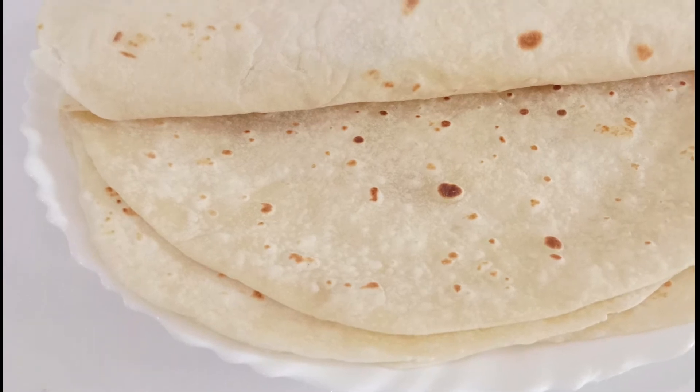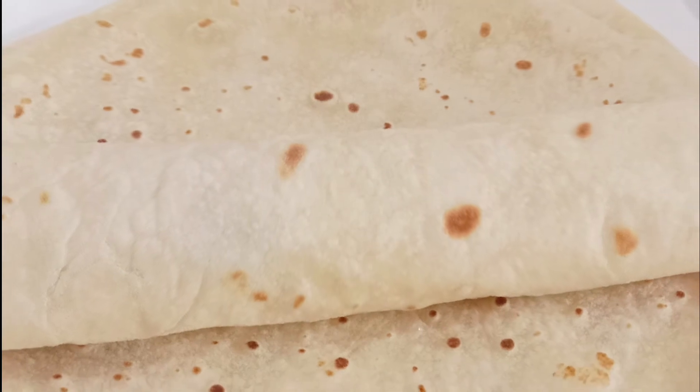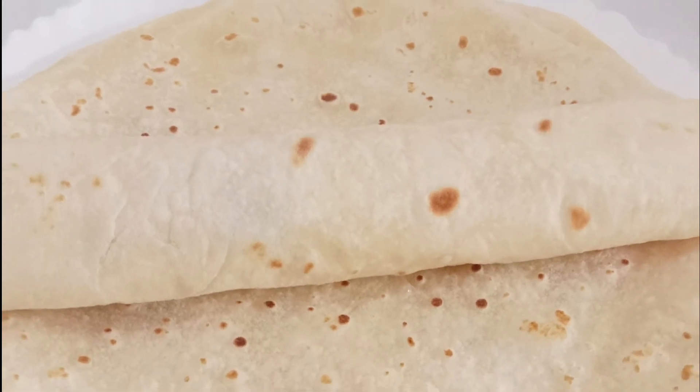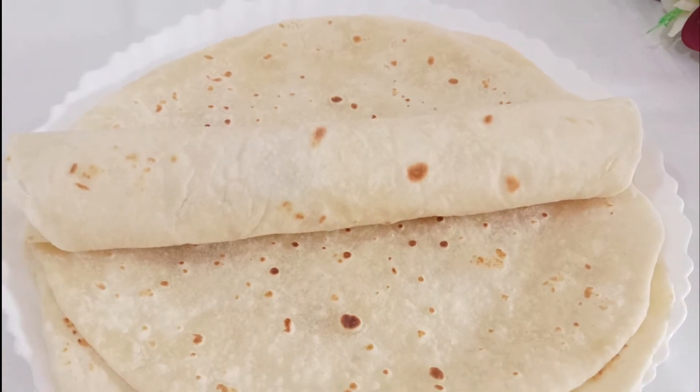You can make different kinds of quesadillas, chicken wraps, and burritos. You can store it in the fridge. It is very easy — let's see how it's made.